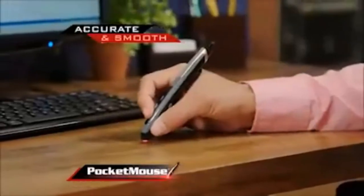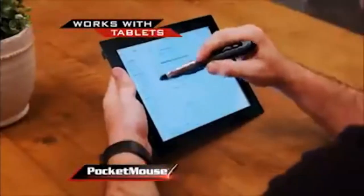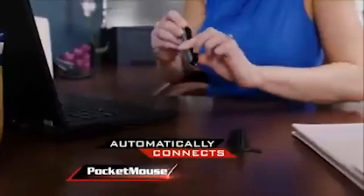Pocket Mouse works with pinpoint accuracy on all desktops, laptops, and even tablets. There is no software to install. Just plug the receiver into any USB port and Pocket Mouse automatically connects.